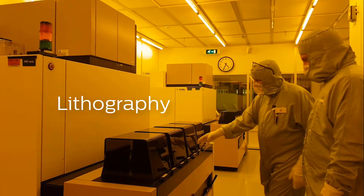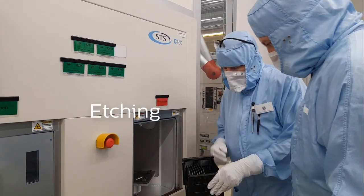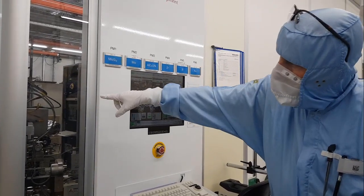To make a MEMS we use lithography to project the image, etching to make microstructures by removing all material, and deposition of metals and dielectric materials. We make all kinds of MEMS, like ultrasound chips, laser scanners and bio MEMS.